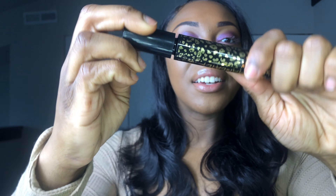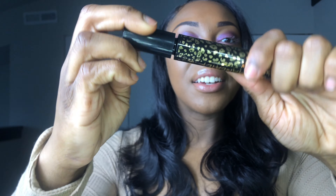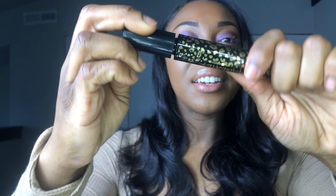Next up in this box is mascara — I'm going to apply this next. It's called Man Eater by Tarte. I was honestly in need of new mascara; before I was using Great Lash by Maybelline, the basics. But BoxyCharm upgraded me. It has vitamin E in it and delivers dramatic volume, length, and curl with no clumping or flaking. That is exactly what I needed. The color is black and I love the packaging — it's super cute.